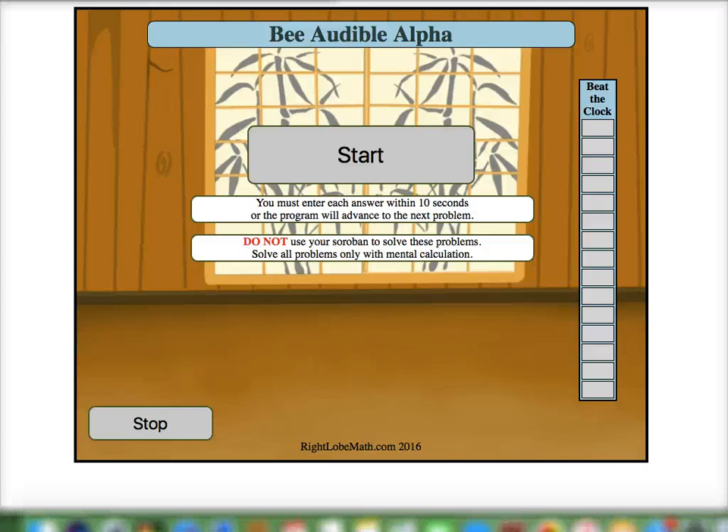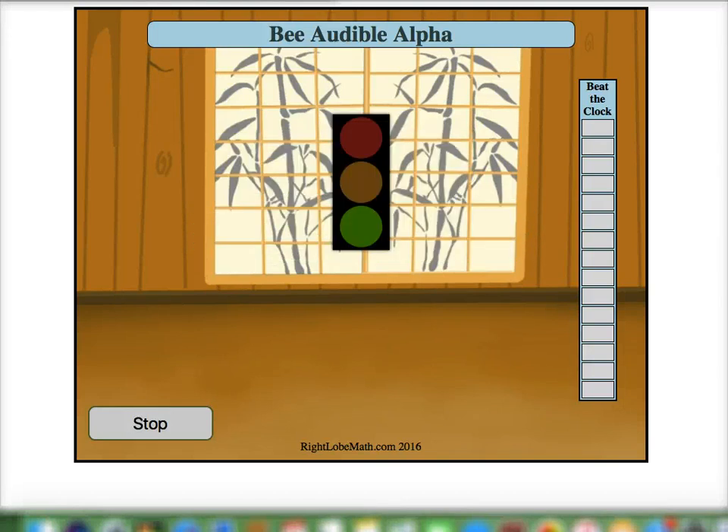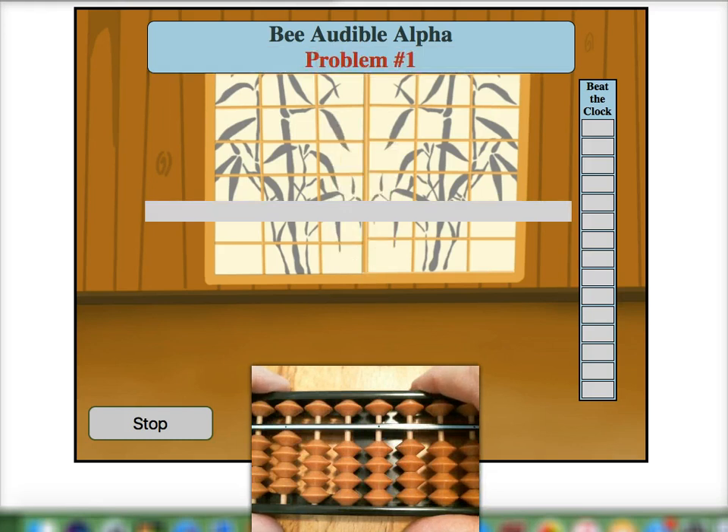Hi and welcome to B Flash Audible Mental Training. Here we're going to finish up our work on the five pairs. So let's go ahead and jump straight into some practice problems. These problems will be read to us, so we have to listen closely.